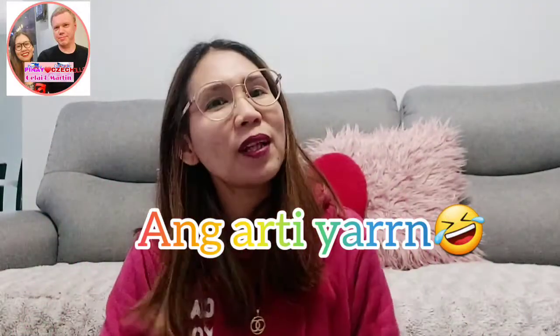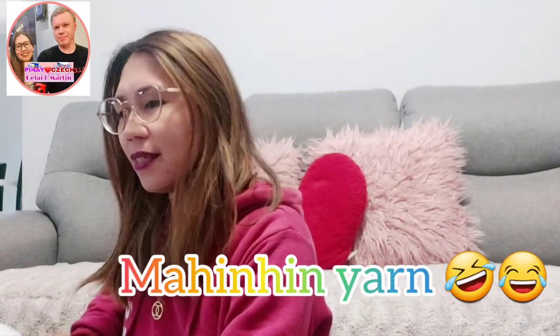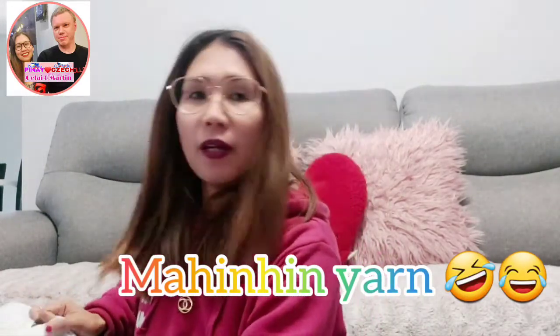Hello guys and welcome to Jella and Martin's channel. For this video, I just received my order from Shein.